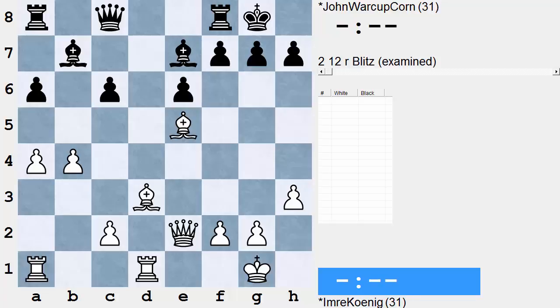That is a very basic example. The late IM Imre Kornig plays White, his opponent Mr. Korn. And here's how Korn gets popped — double bishop sack.